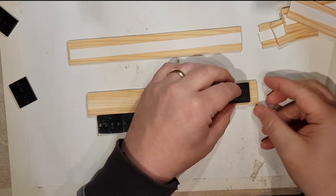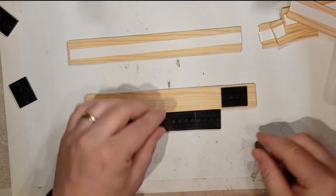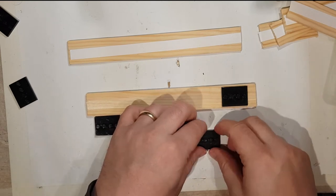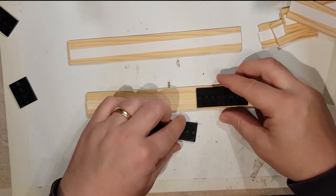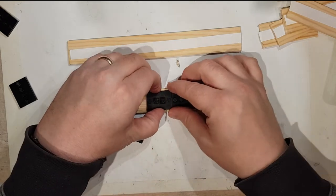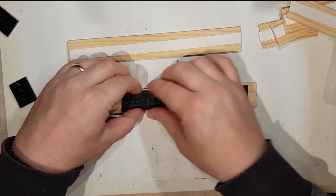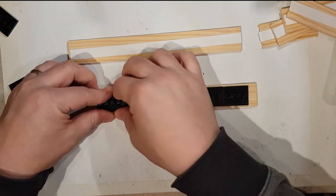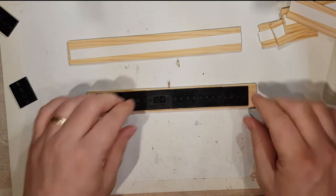It's quite important that you get the first one lined up well — equally at the front and the back. Once you've done that, you can just move along and place the rest. One thing I also do is put a Lego beam across to make sure all the little bases are lined up.